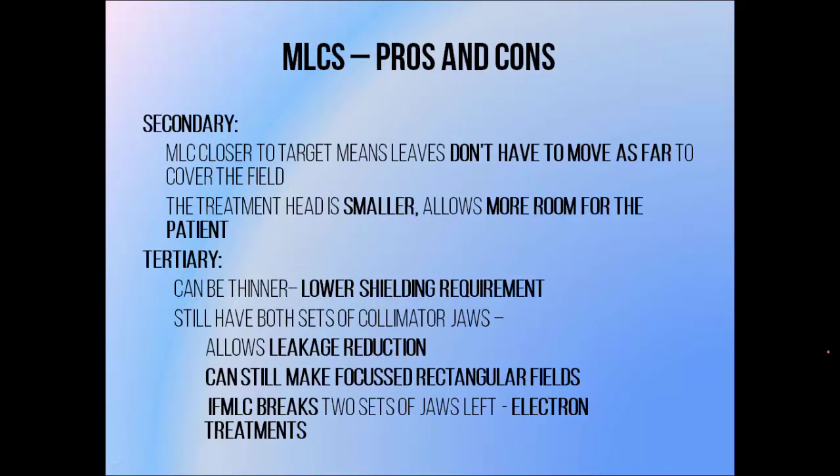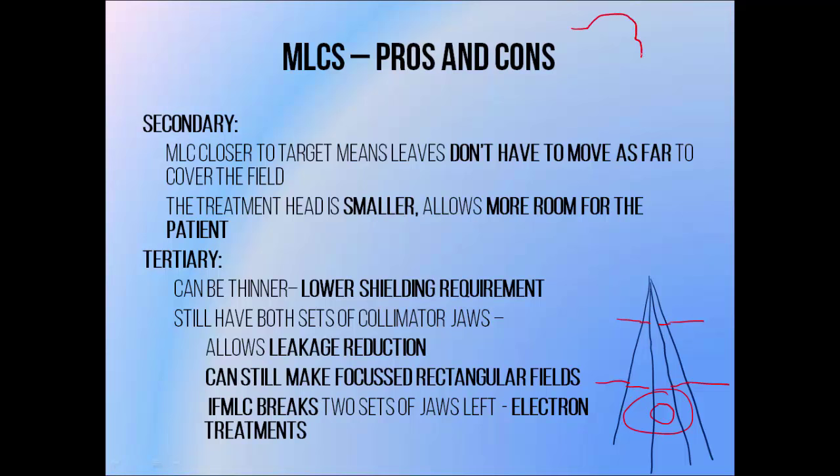These two approaches both have their advantages. Secondary MLCs are closer to the x-ray target, which means they don't have to move as far to shape fields, so they can shape fields quite quickly. The reason behind this is purely geometric: if we want to shape a radiation field to fit a target, using a collimator that's far away from the beam source requires a gap that's quite large, but if we use a secondary collimator which is closer to the beam source we could use a much smaller gap. Because you're not adding an extra layer of jaws to your treatment head, it can be a fair bit smaller, which offers more freedom in how we position patients during treatment — there's more room for patients to have their arms up without being hit as the linac gantry rotates.